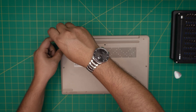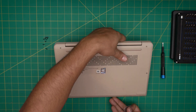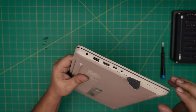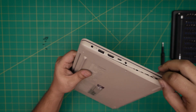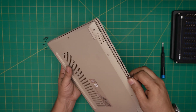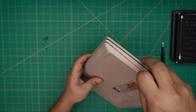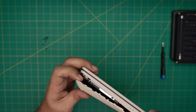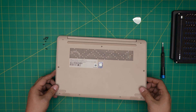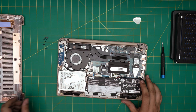Once we remove all the screws, grab the opening tool and start from one side of the laptop. Stick it between the palm rest and the bottom cover and twist it outward. Work along the front end — you might hear a few clicks; that's the clips getting loose. Do this all the way around. Once you do the front and the sides, grab it and wiggle it around and it will release the back end.